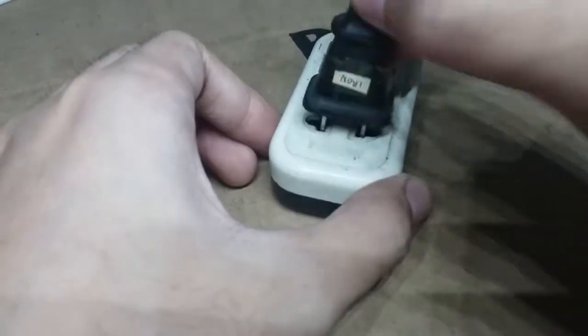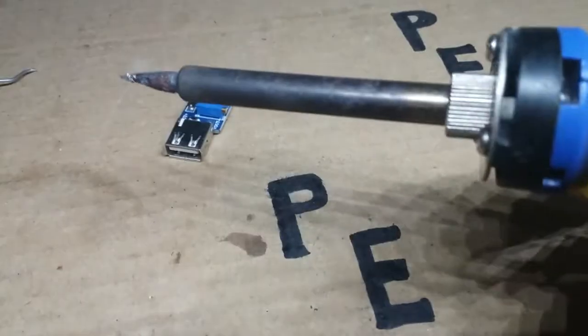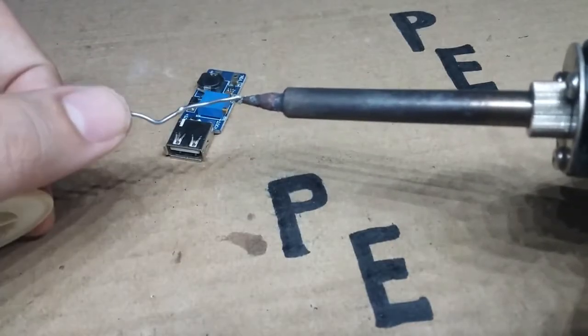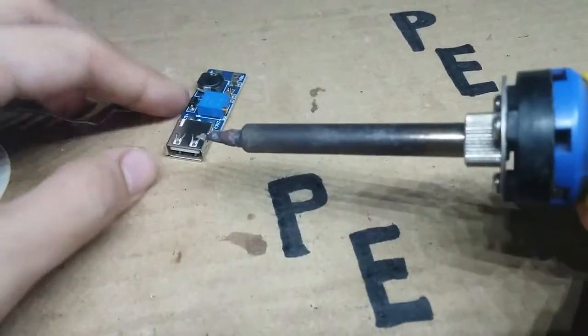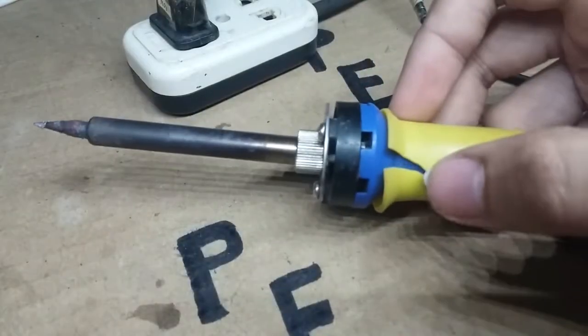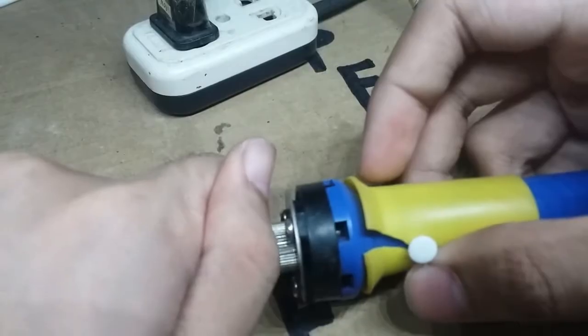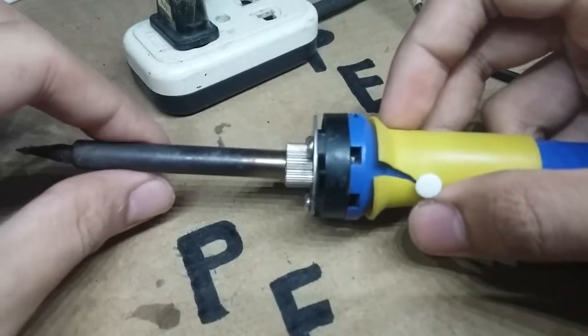Let's say you plug your soldering iron and wait for it to heat up, but no matter how many minutes you wait, it still doesn't melt your solder — it doesn't work anymore. So in this video we're going to fix this soldering iron.